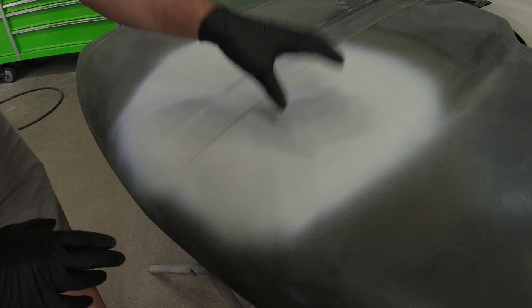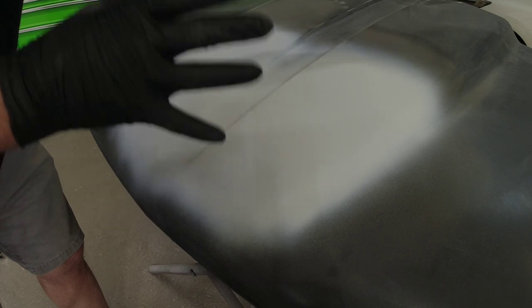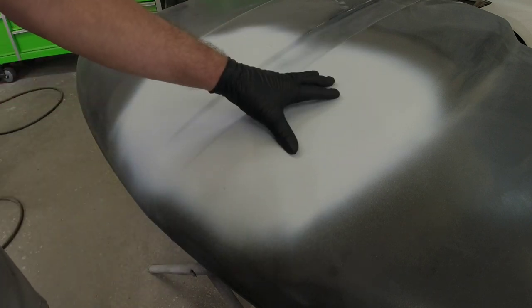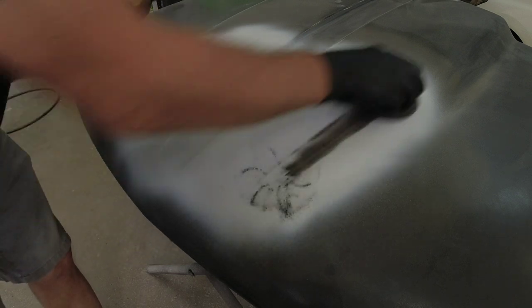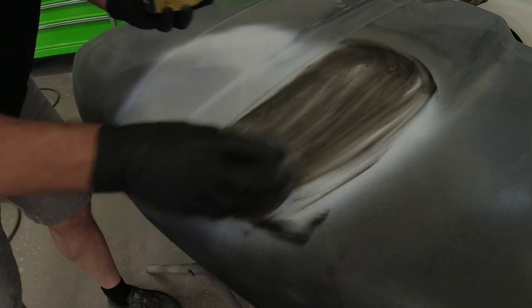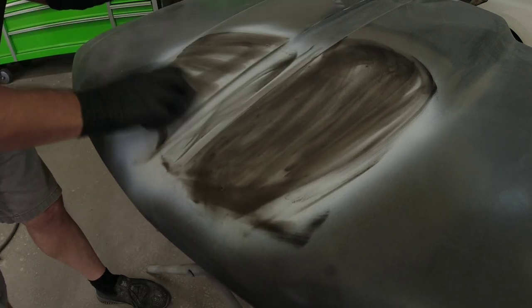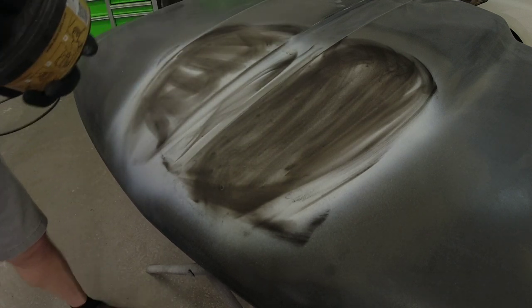This primer will sand very easy, but the first step we need to do in order to make sure we're going to get the best repair possible is to block this primer straight. In order to do that we're going to apply a guide coat — a black powder — over the primer surface. This will give us a guide to when our texture is removed, when our panel is straight, and it's going to show us any low areas to know when this primer is ready to be painted.